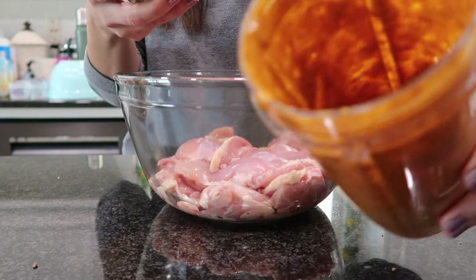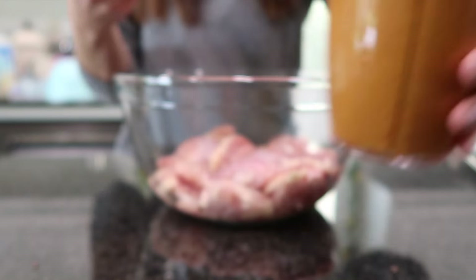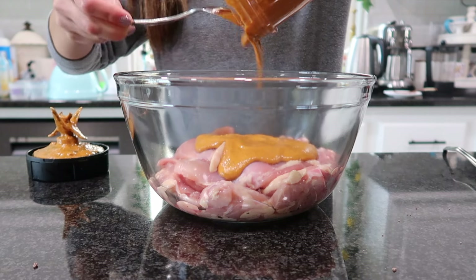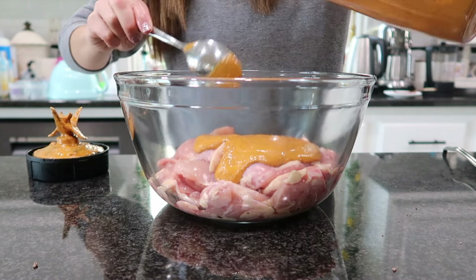For the chicken I'm using boneless skinless chicken thighs, because that's what Chipotle uses — I wanted to make it as similar as possible. You can use chicken breast if that's what you prefer, but using chicken thighs is going to be a lot juicier and so much better.